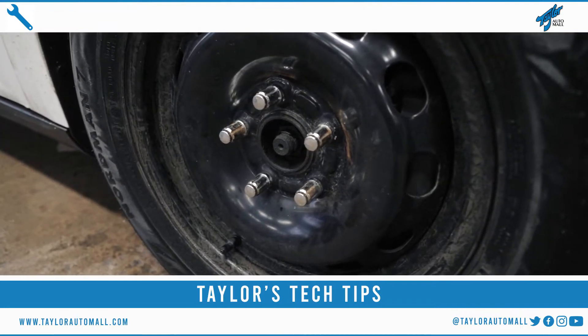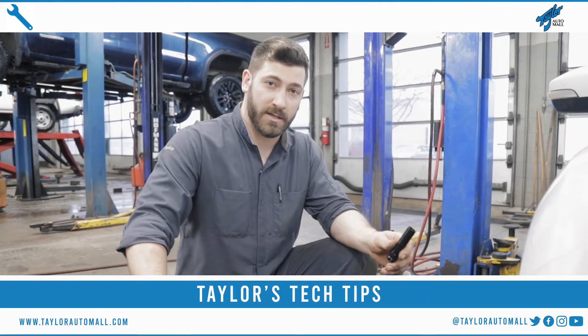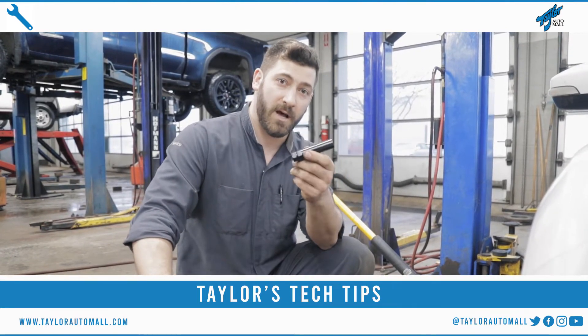Today we're going to show you how to change your tires. With certain winter tires and certain summer tires you might have different lock nuts. A lot of times with lock nuts you will need a special tool to take your tires off.